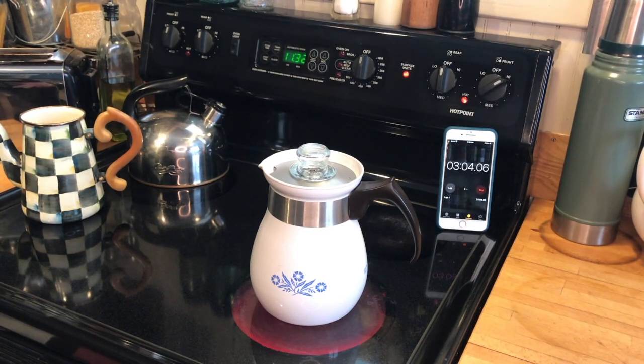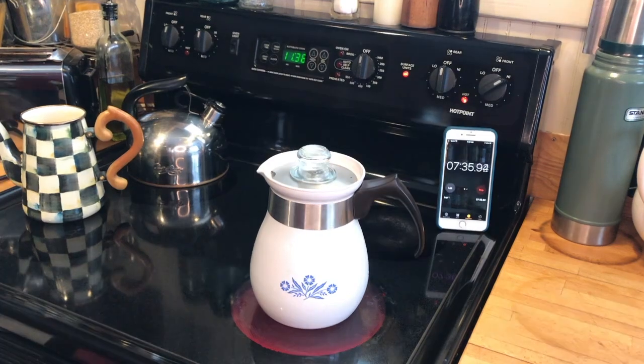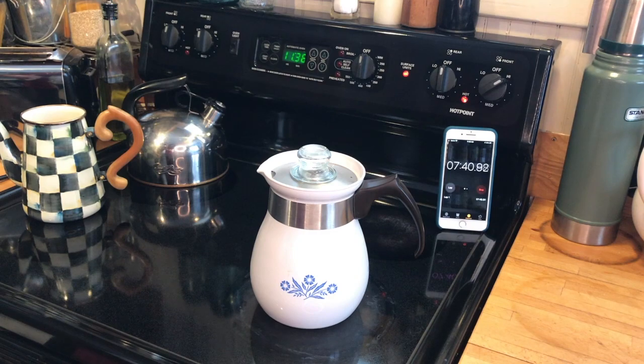As you can see, we're three minutes in and still no sign of any perking. It'll come, but you have to have patience.